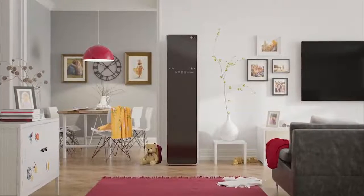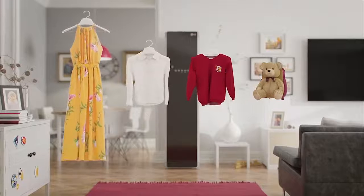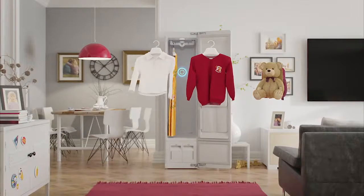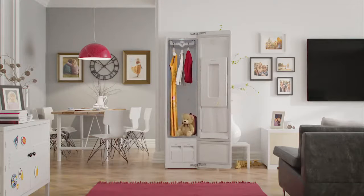Introducing the LG Styler, your at-home steam care solution for hard-to-care-for items. The LG Styler allows you to care for clothes between washes, helping extend the lifetime of suits, precious garments, toys and even home furnishings.